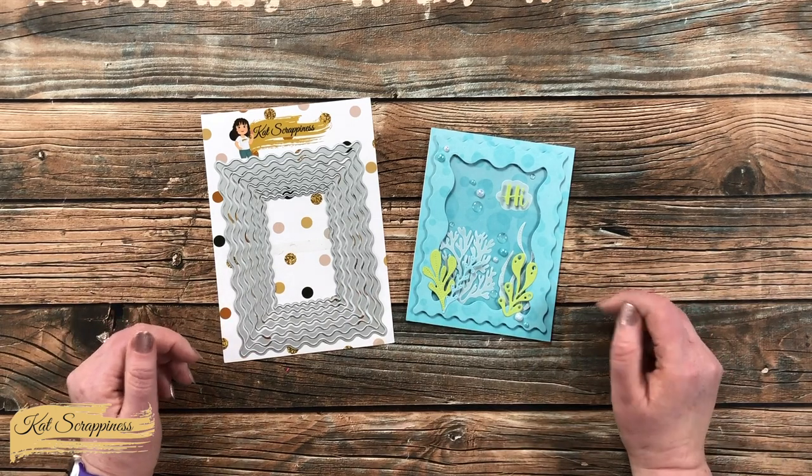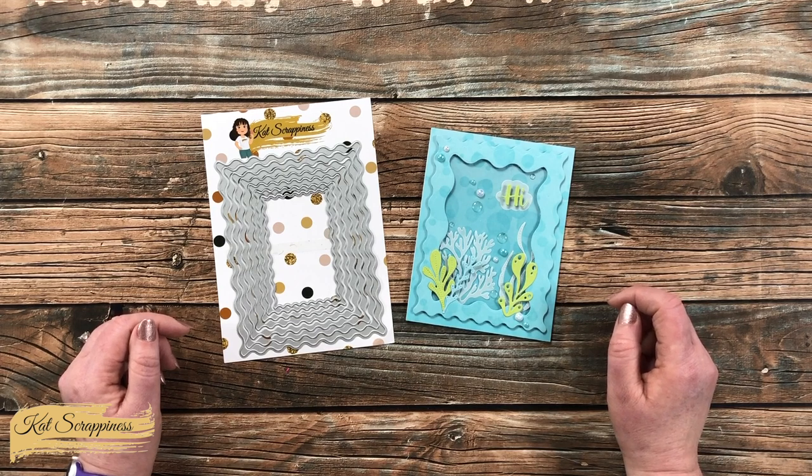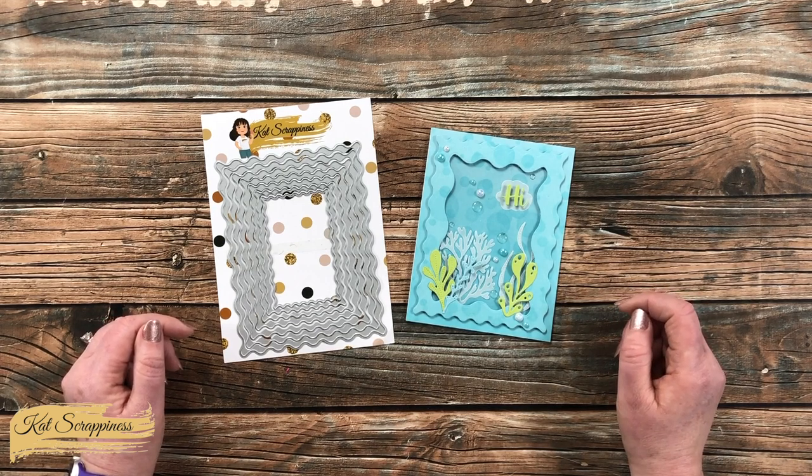You can click on those links to order and to find out more about each product. Until the next video, I hope you're all having a crafty day! Bye bye!